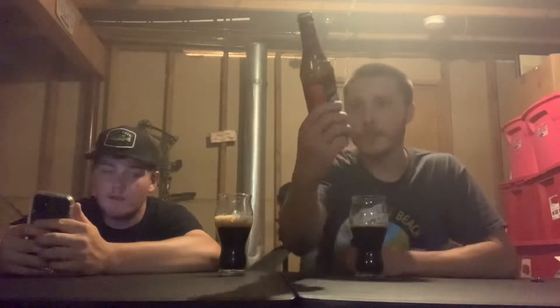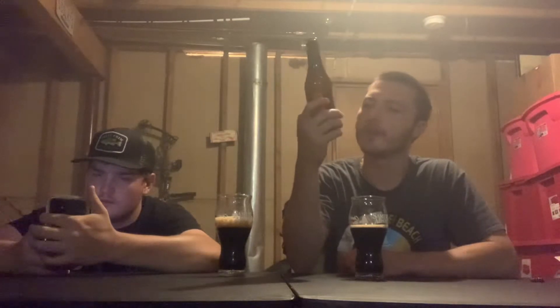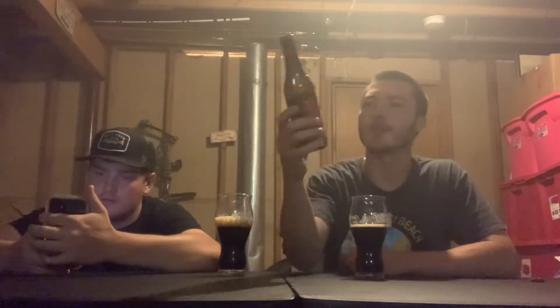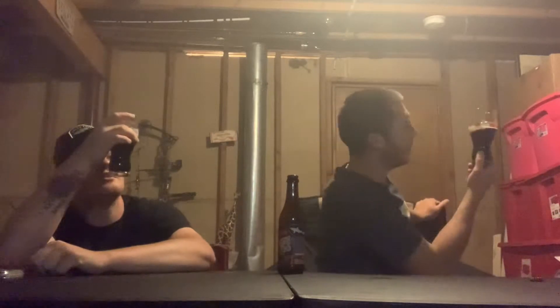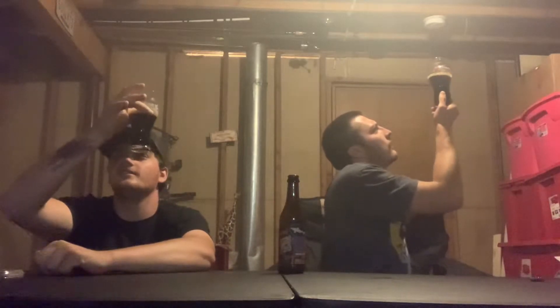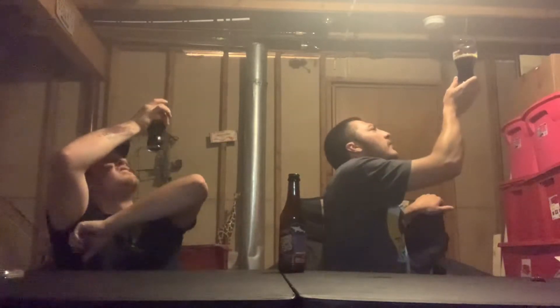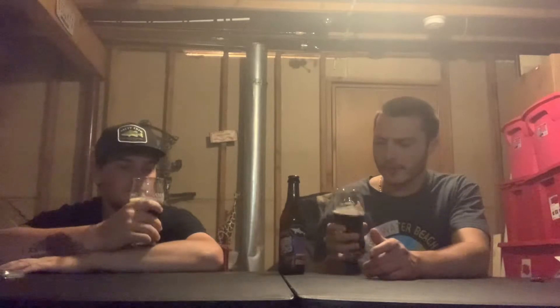Campfire Amplifier — really cool artwork on this bottle. It says off-centered art series featuring Ryan Besh. Nice looking bottle. The appearance of the beer is definitely black — super dark. You cannot see through it at all. It's got a brown, milky head that went away pretty quick, but it looks like it's going to leave a nice little lacing on the glass.